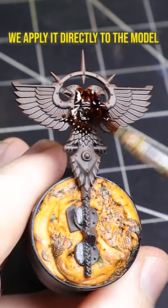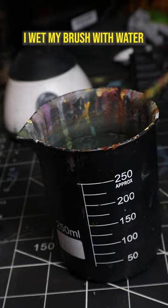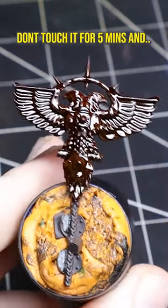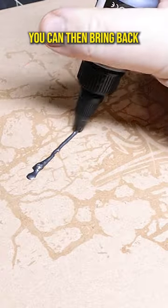After thoroughly shaking the bottle, we apply it directly to the model straight from the pot. Before the product dries, I wet my brush with water and push it around the surface. Water intensifies the reaction and will create more color variety when it dries. Don't touch it for about five minutes and boom — authentic rust.